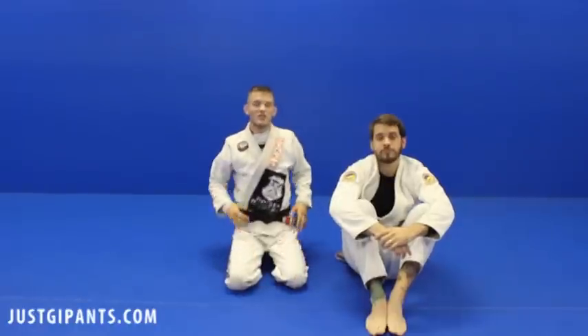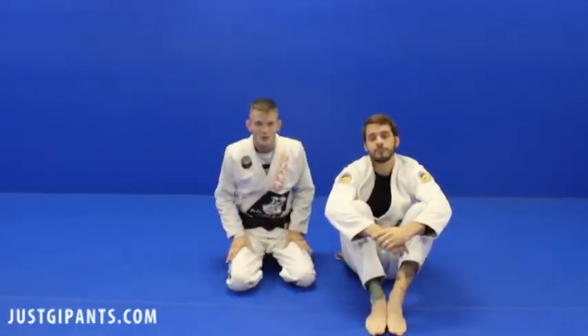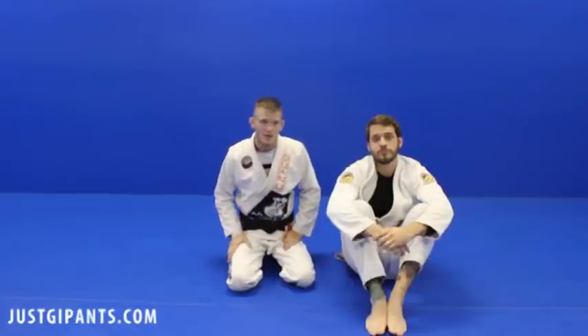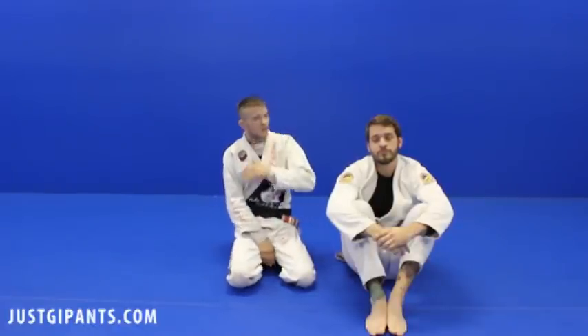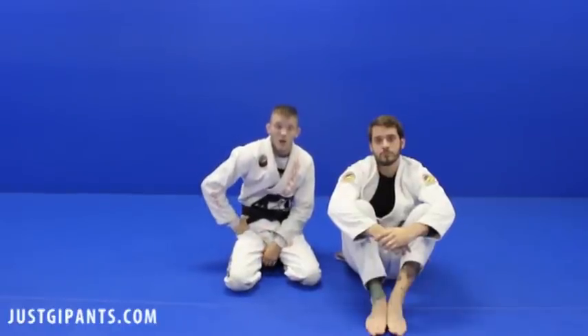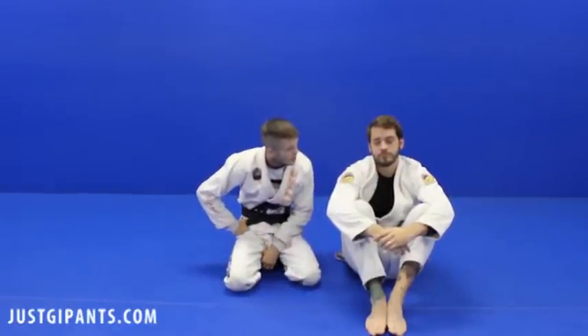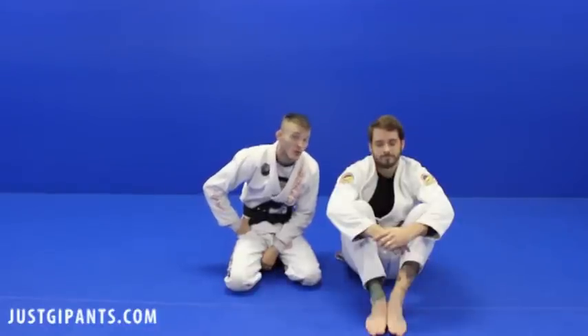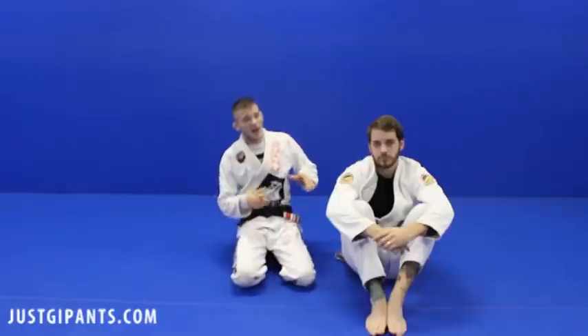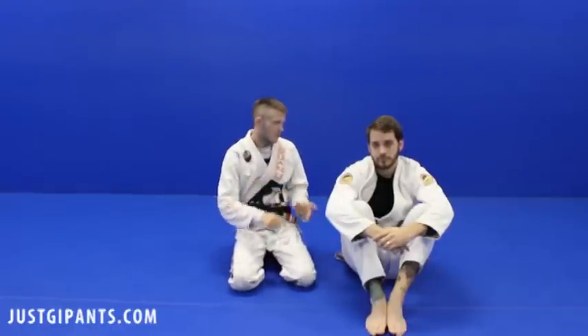Welcome back to another edition of how to clown your opponent — how to counter his weak ass attack. So today we'll be talking about somebody attacking us with a Kimura from side control on bottom, which I wouldn't recommend, but a lot of people do it. Even at a high level you see people do this. And if I know this counter, what am I going to do to them, John?